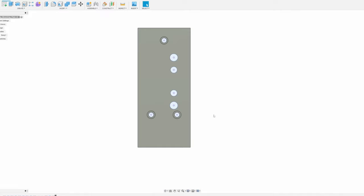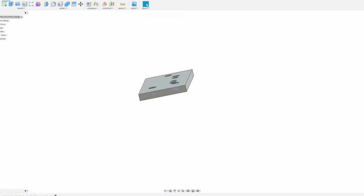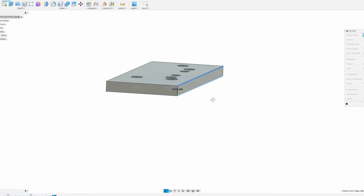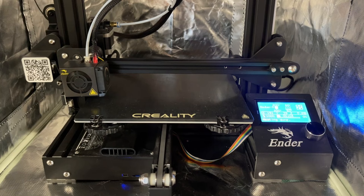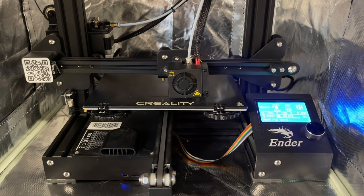Here's the CAD model all dimensioned up. I slightly altered it from what I'd originally sketched, but the spirit is the same. The design is based on a 3/8-inch thick piece of steel — standard 1018 cold rolled, nothing precision ground. There are going to be three M6 bolts holding to the cross slide, with the upper one being the hole that needs to be drilled and tapped into the cross slide itself. The remaining holes provide space for the mounting bolts and posts that came with the milling slide. I don't fully trust this design yet, so I'm going to 3D print a version of this and make sure everything lines up before I commit to making it out of steel.